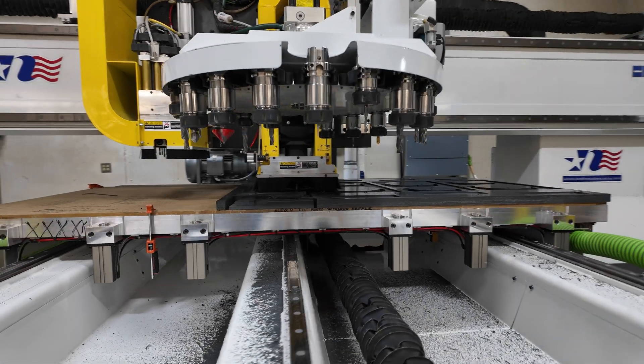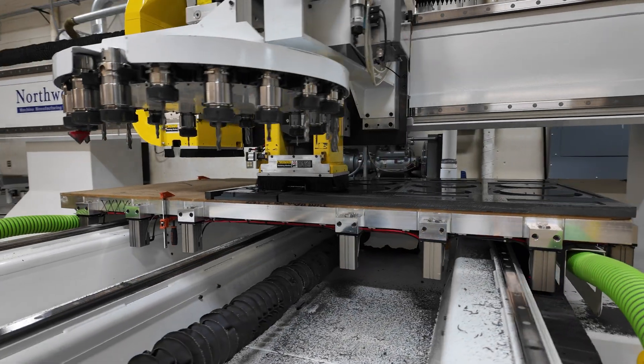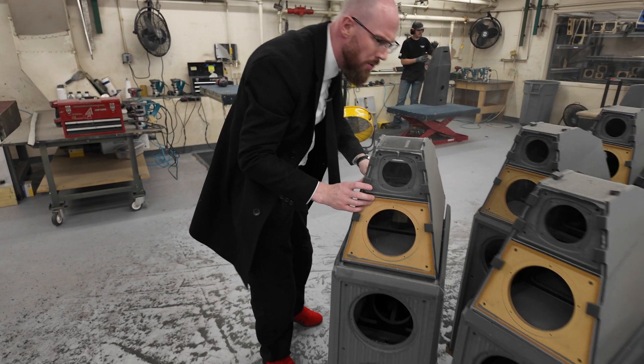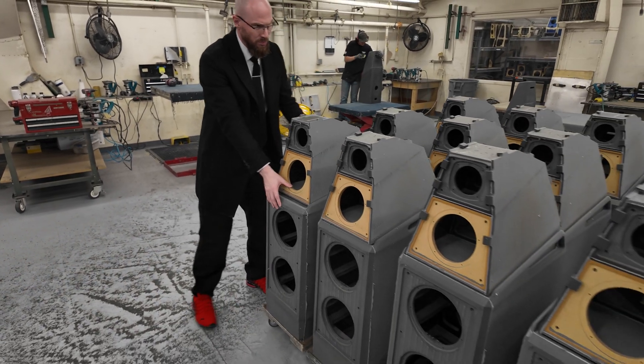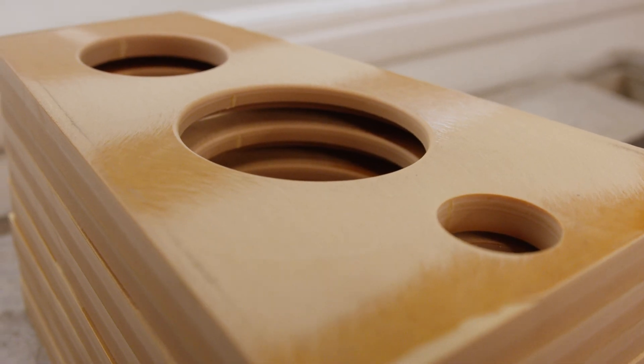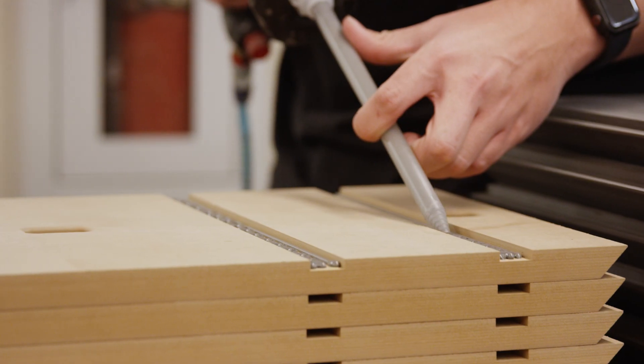How do we create a thing that you can put in your room that we feel is a thing of beauty, and then when you close your eyes fools you into believing that Tom Petty is right there, or that a music hall opens up to you?